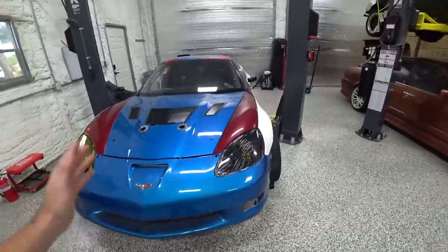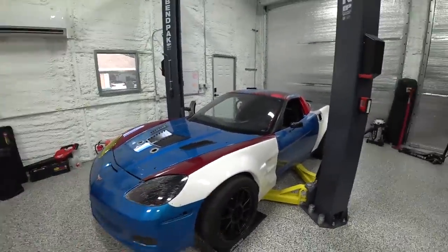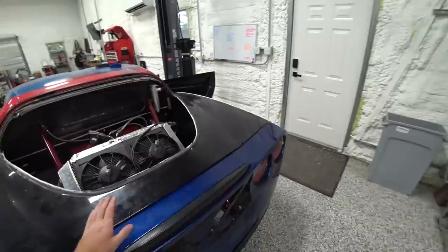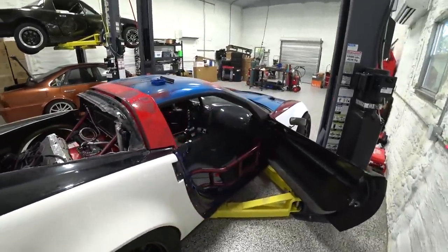Today we're back to work on the C6 Competition Drift Car build. We've been working on the aesthetics — we got through the majority of the mechanicals, enough to make it drive, take it to the dyno, and do our first test day. The car felt really solid, so we moved on to aesthetics. We're on the final stretch of finishing up and getting this thing ready to be wrapped.